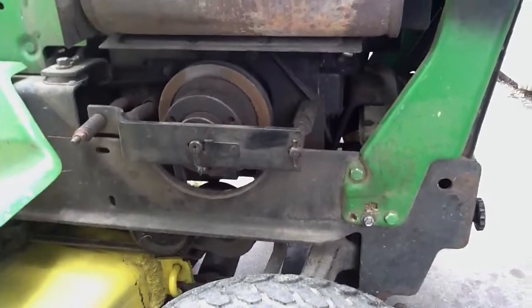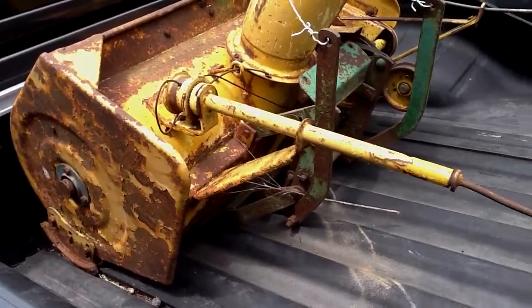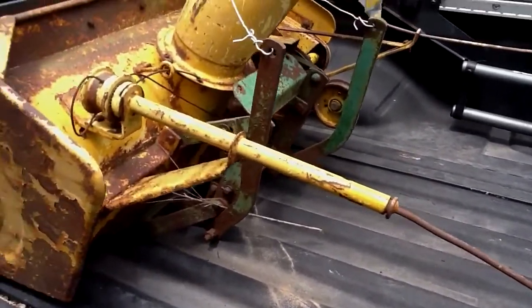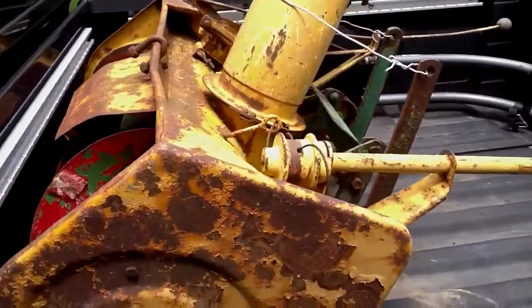This 210 actually gets to be quiet. And look at this — my $10 snow blower. The guy just wanted it out of his yard. It's pretty rusty. It's the same snow blower I've got for my 110, except this one is in pretty rough shape.